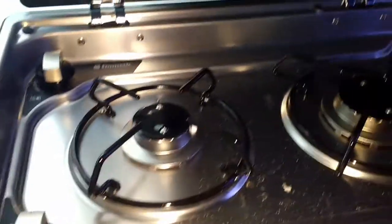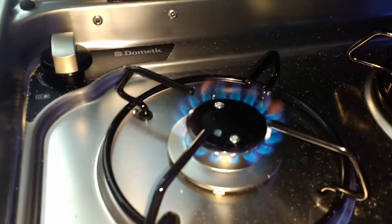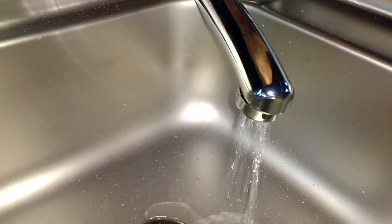My cooker — yes, we have ignition. And my tap — working. Great.